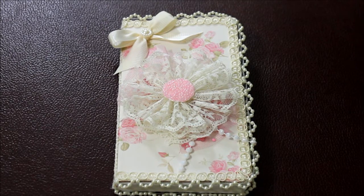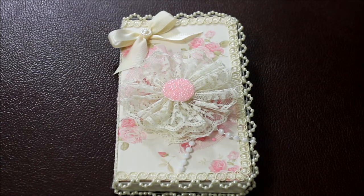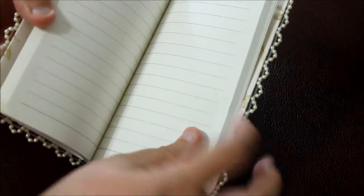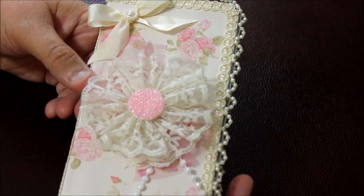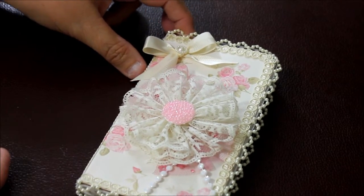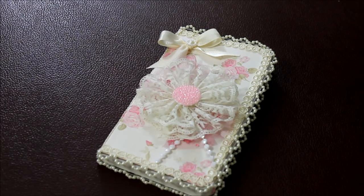Hi everyone, this is Donna and today I'm sharing a notebook that I repurposed. I got this mini notebook from the dollar store — it has quite a few pages with larger spaces, so you can use it for a variety of things. I gave it a new look, and at the end of the video I'll show photos of what it looked like before. I love altering these notebooks for myself and also for gifts.